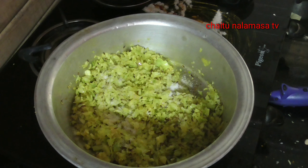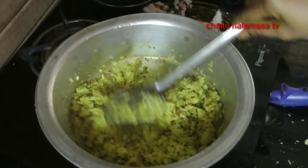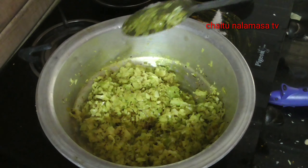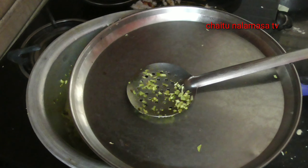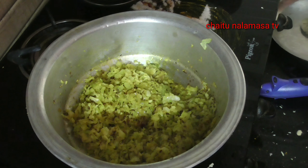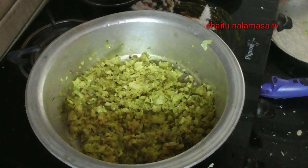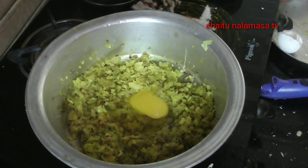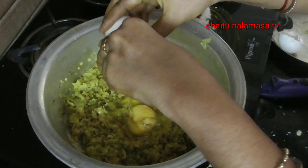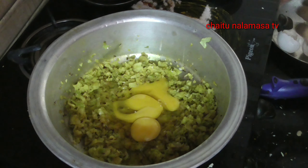I am going to add salt. 1-2 spoons of salt. We will mix. With the salt, I will mix. We will mix eggs and mix for cabbage. We will cook for 3 eggs for 3 minutes.